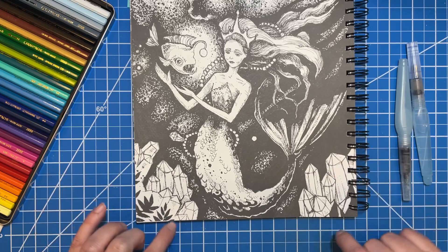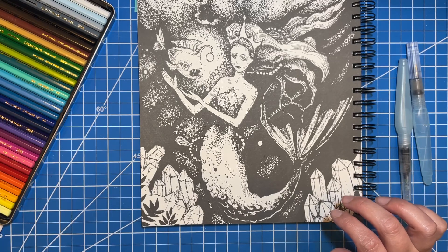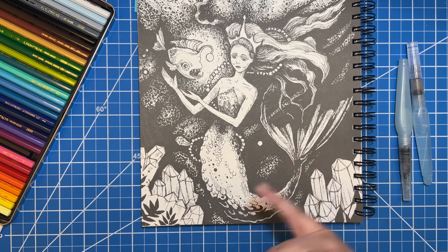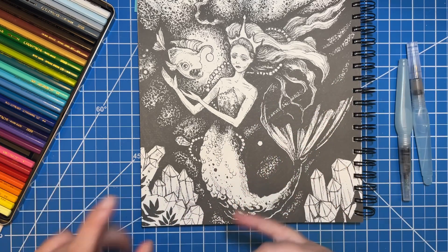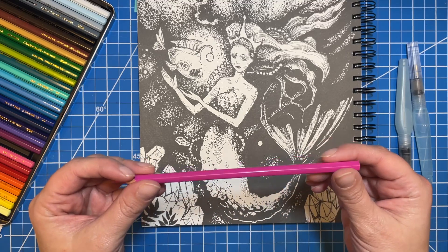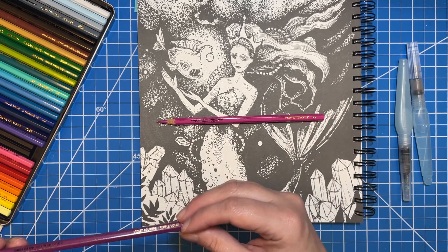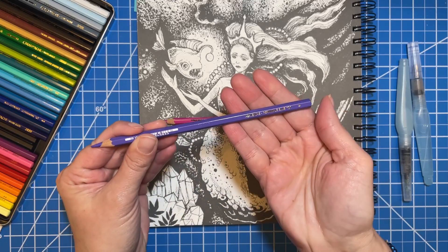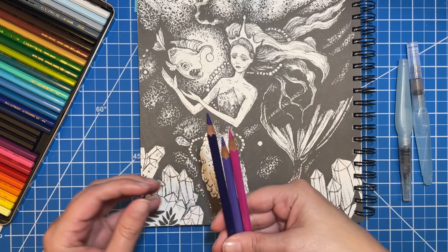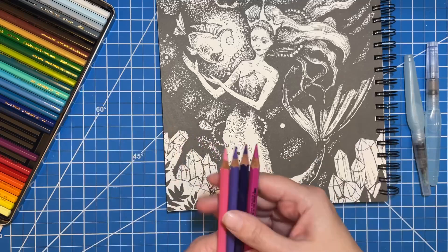I thought I would start first with some of these gemstones down here. Using watercolors for gemstones, if you're able, is a really awesome way to make them look neat and flowy — kind of how the gem's colors will change here and there. So I'm going to use some pinky purple colors: purple, periwinkle blue, the violet, and maybe this pink as well.